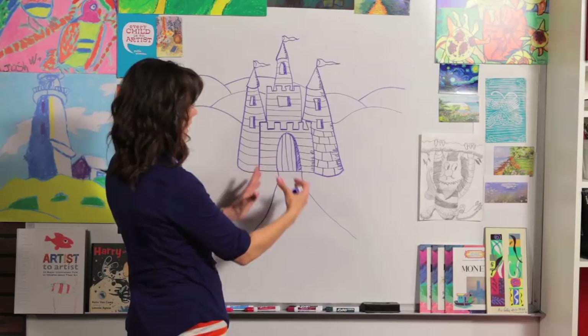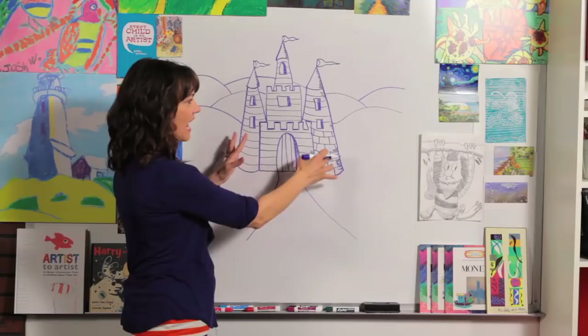I'm going to let you finish the rest of the bricks and add the details that you want. I hope you had a great time today — I'm sure you did a good job. Remember that you are a great artist, and I hope you keep drawing. I'll see you next time. Bye!